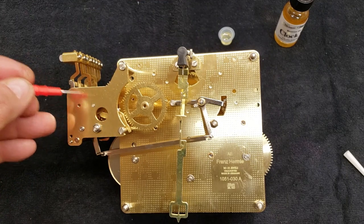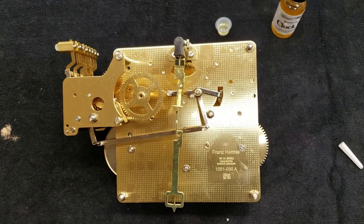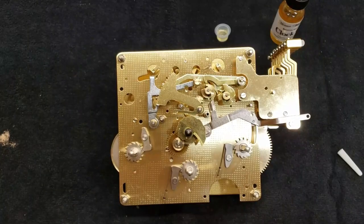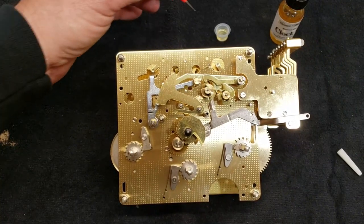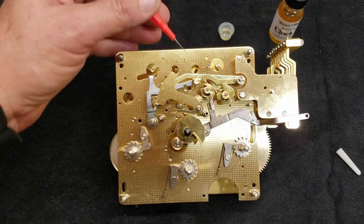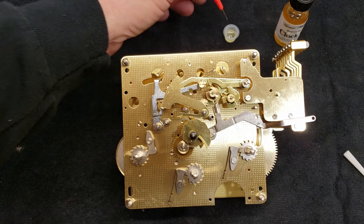Then we'll be ready to go. There are a few things I want to do before I stick it in the clock, but I'll show you what those are. Let me get it flipped over and get that side oiled. I got it flipped over and we're going to start oiling some of the bushings and pivots on this side.